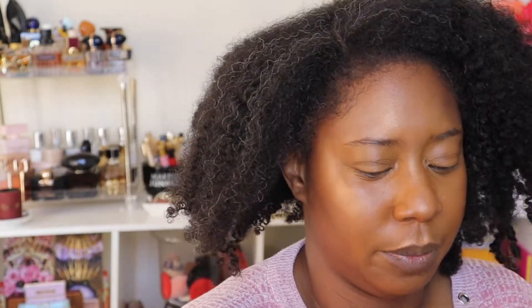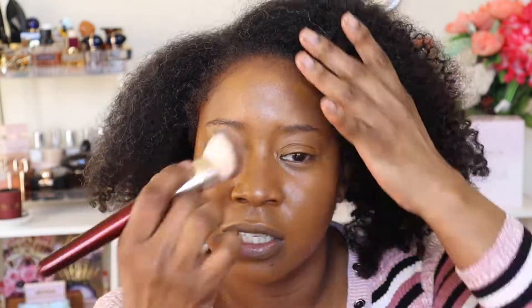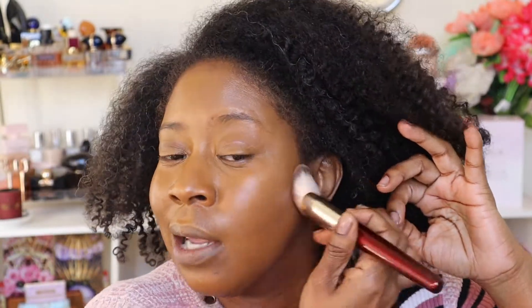Next I'm taking the L'Oreal True Match Nude — I showed this in my 'Testing New Drugstore Makeup' video. I'm applying it with the BK Beauty 101 brush and distributing the product all over — that's literally one full drop, I don't want too much. I've really been enjoying this product; it's nice and lightweight, barely feel it on your face, not high coverage but does a great job at evening your skin tone. It has hyaluronic acid in it which I love. I've been all about that skincare life lately and haven't been wearing much makeup.